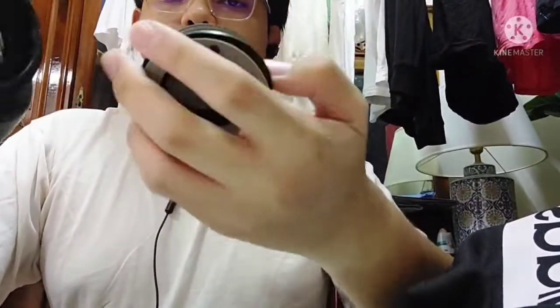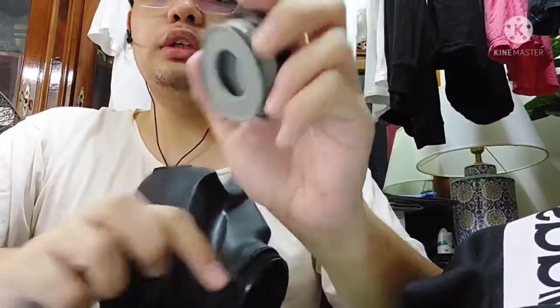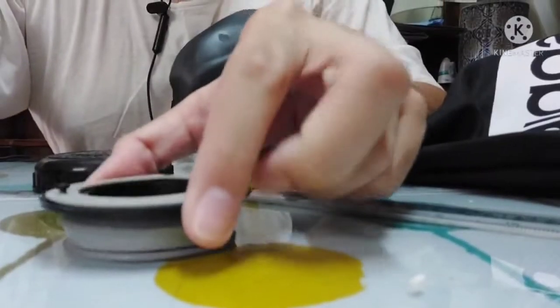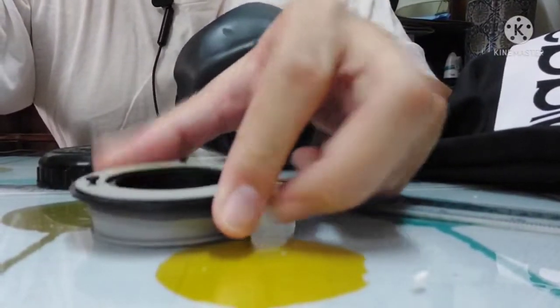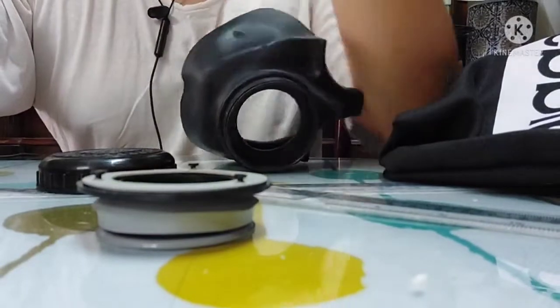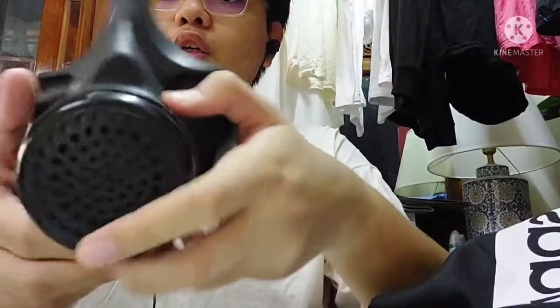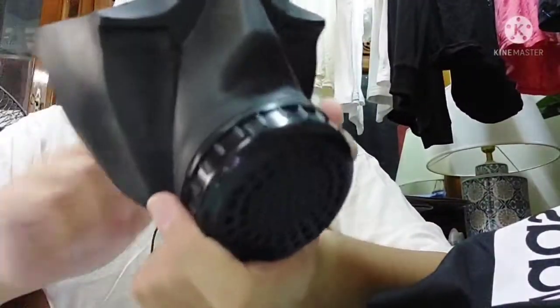I'll put it all back into place. In case you're wondering, the voice diaphragm does stick to any glass or any smooth surface — you can put it on like that, and there you go. It will look as usual once assembled.